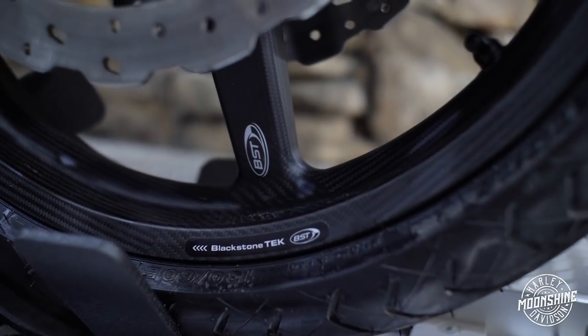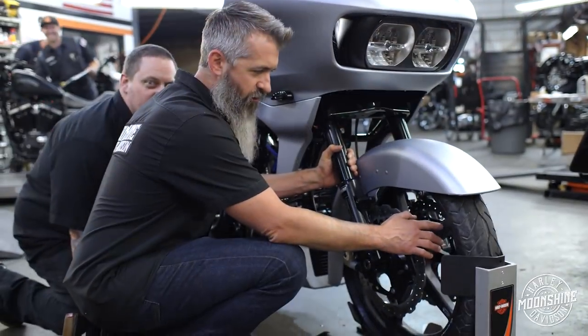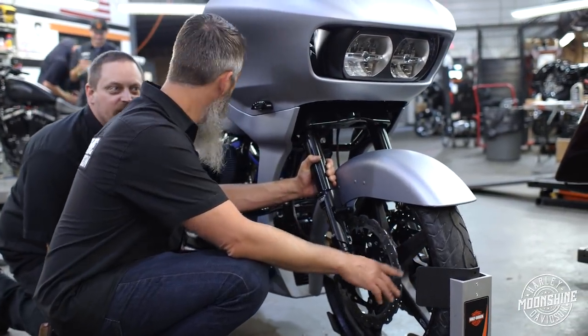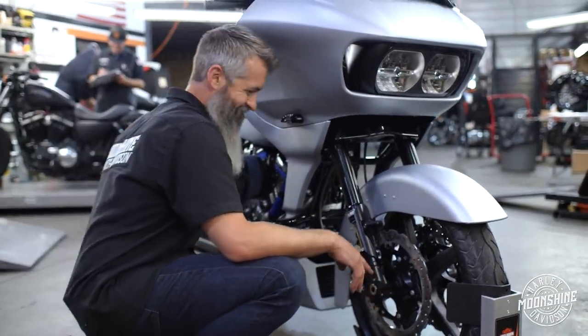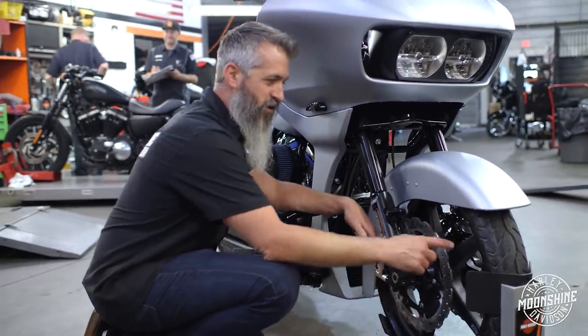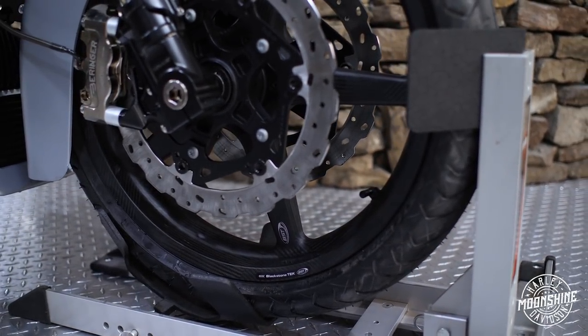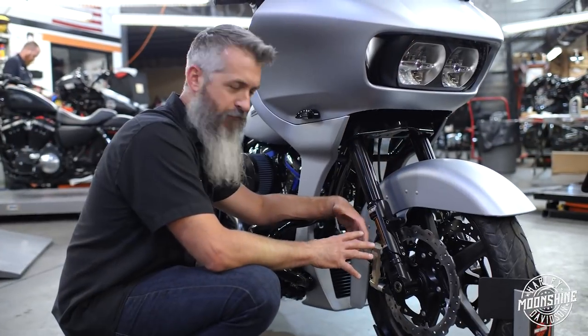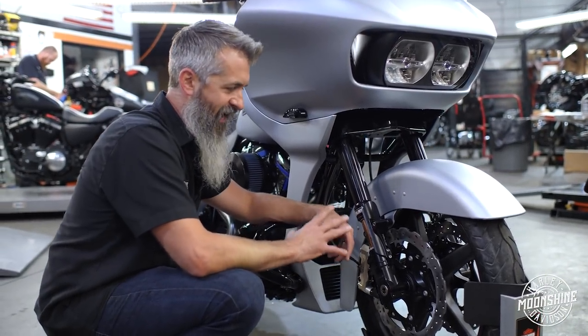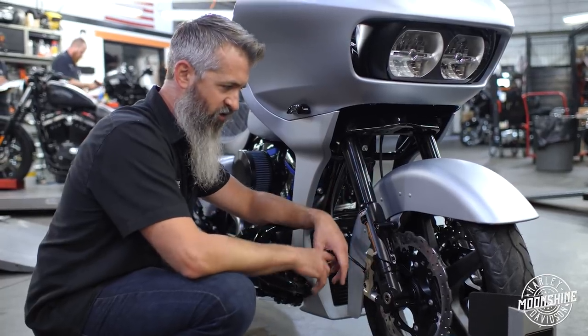VST 19 inch wheel in the front. This one is different than the ones we usually run because it is matte finish. This wheel is a 19 inch BST. We stay with the stock sizes — we don't change them up. They turn the best, they handle great. No reason to really go into that unless you are actually bringing your bike to the track.